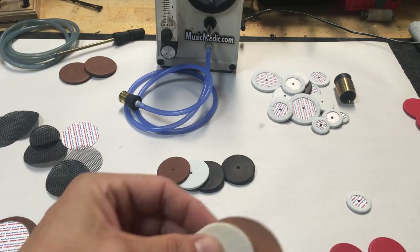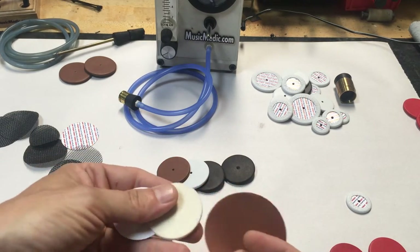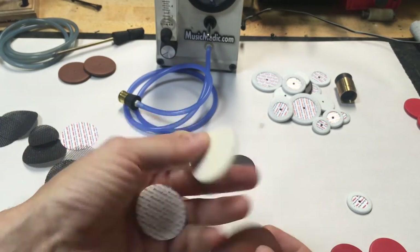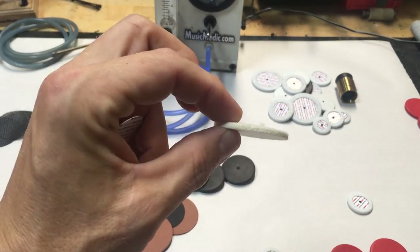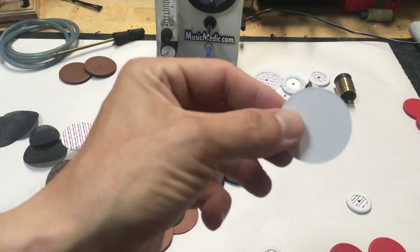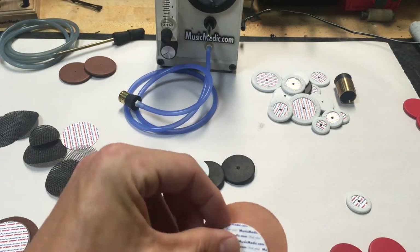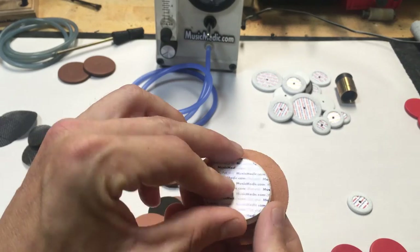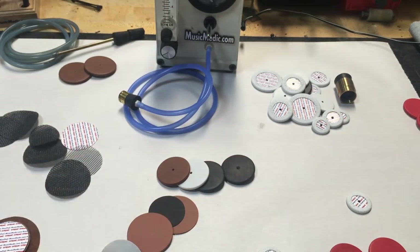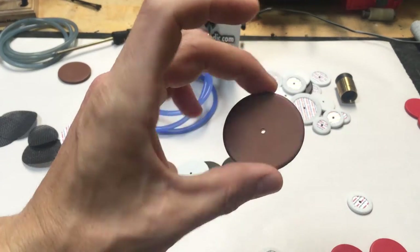First, I want to show you what a regular pad is made out of. Here's a regular pad material — this is our tan soft feel pad. This is a European felt, a European leather, and a good old American cardboard. The cardboard goes on the back, the felt goes in the middle, the leather wraps the whole thing up, and what you end up with is a pad that looks something like this.